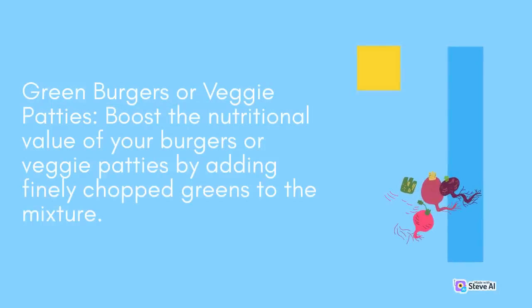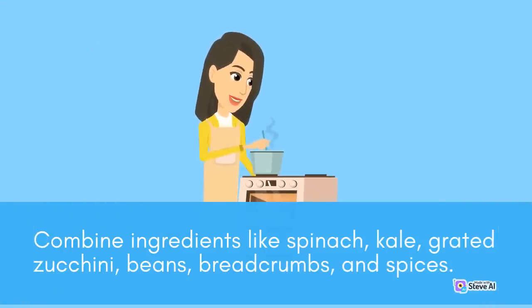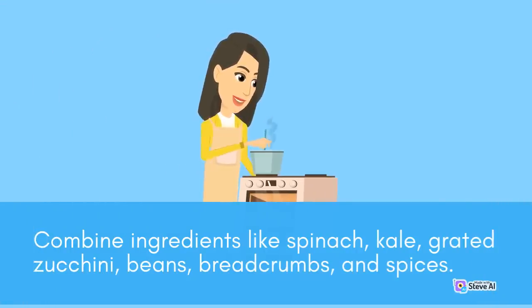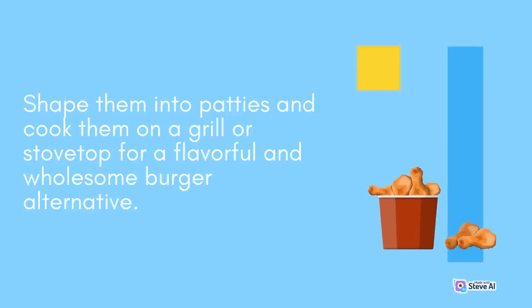Green Burgers or Veggie Patties: Boost the nutritional value of your burgers or veggie patties by adding finely chopped greens to the mixture. Combine ingredients like spinach, kale, grated zucchini, beans, breadcrumbs, and spices. Shape them into patties and cook them on a grill or stovetop for a flavorful and wholesome burger alternative.